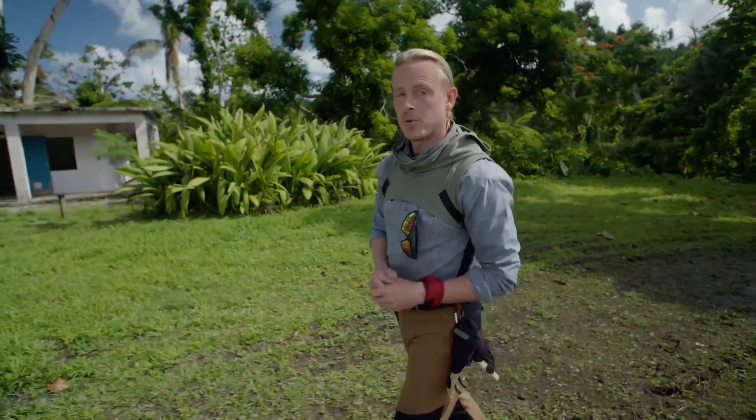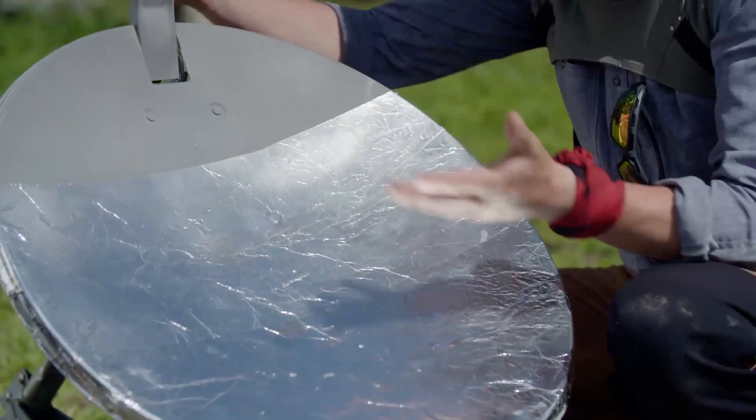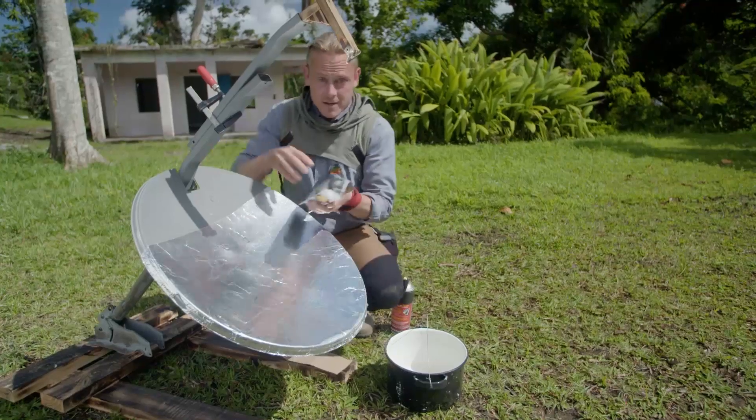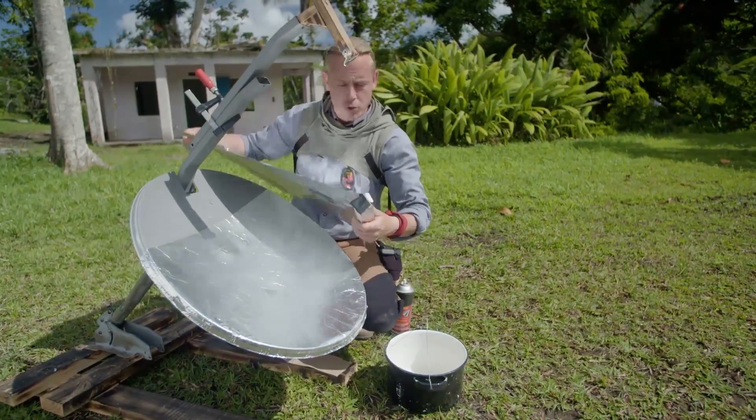There is a really unique way to purify water using the power of the sun. The first step in the process is obviously you need to take the satellite dish off of your roof. Now the next step is to cover the surface with some aluminum foil.